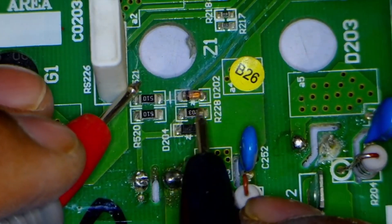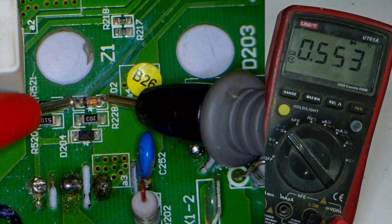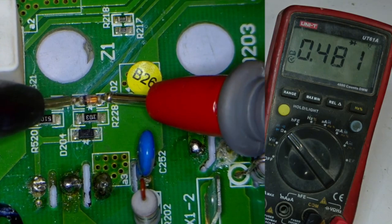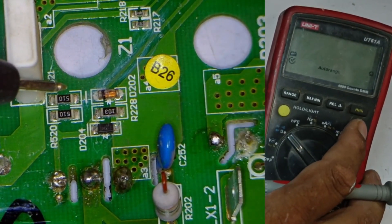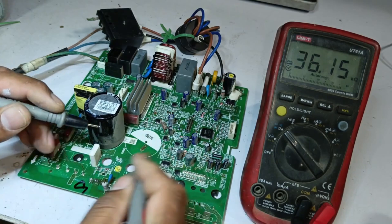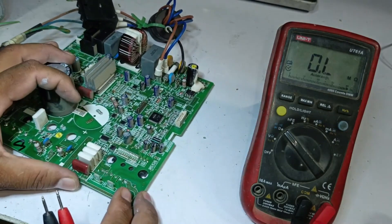There is another diode connected to it — diode number 202. We check it, and it shows a voltage drop of 0.554. Reversing the probes, it shows a voltage drop on both sides, which is fine. Similarly, let's check this resistor to verify its value — it is a 10 kilo-ohm resistor, which is also fine. This means the chances of the low-side circuit or the microcontroller side being safe are quite high.